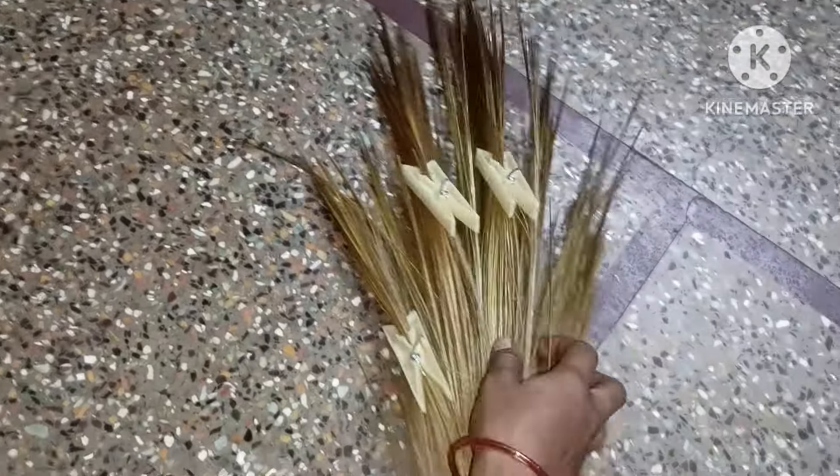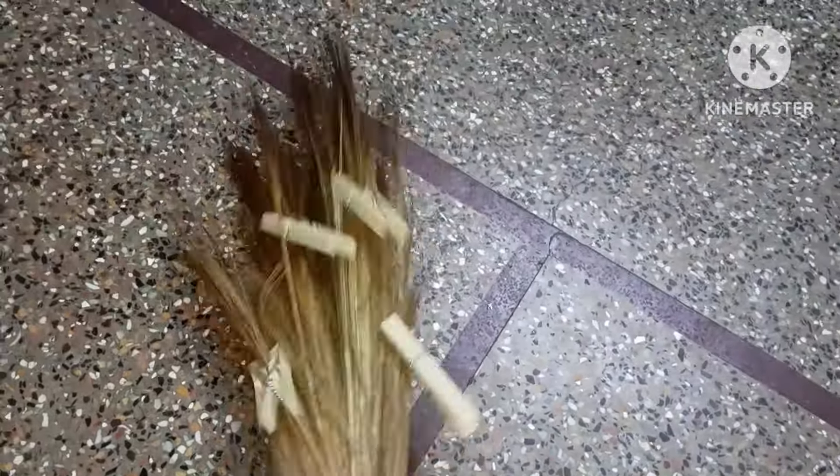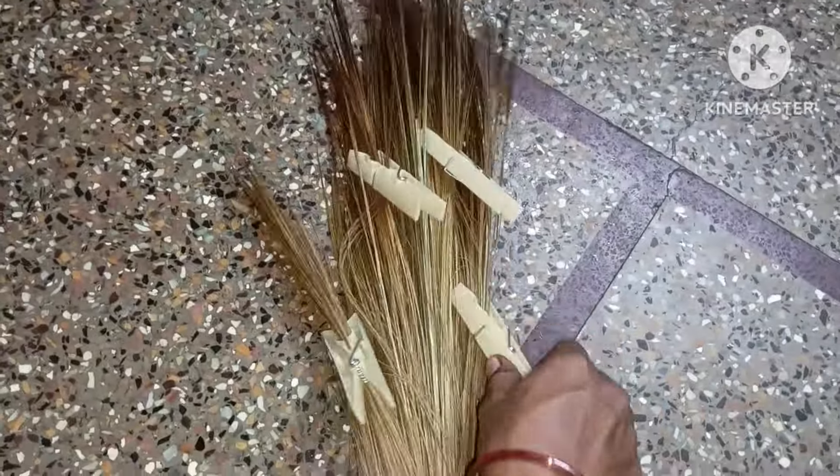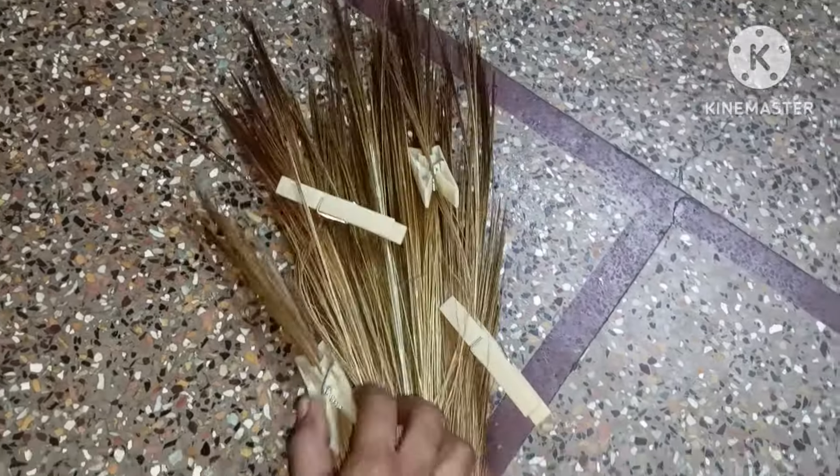You can remove the bacteria from the water. You can clean the water. If you want to make a clip, it will dry for 15 minutes.